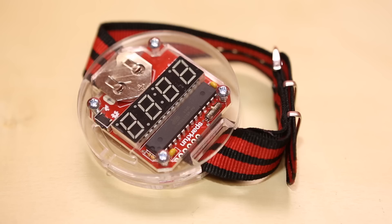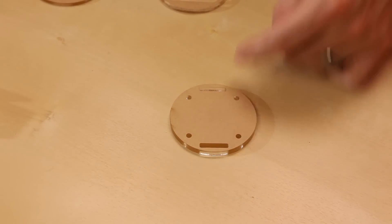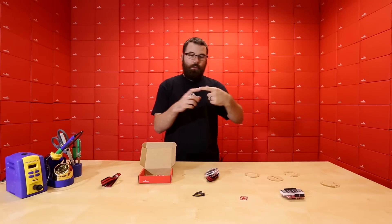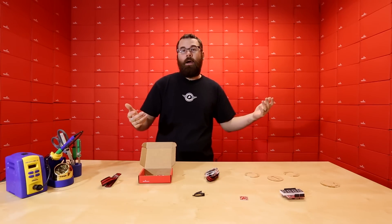So we went back to the drawing board, did some redesign, and came up with the new version of the Big Time. It comes with a nice new adjustable watch band — no more Velcro. We've got the bottom piece right here, it still has the paper on it, and we're including these nice little brass inserts. Before, you just had the screw tapping directly into the acrylic, and if you over-tightened it, it would just slip out.